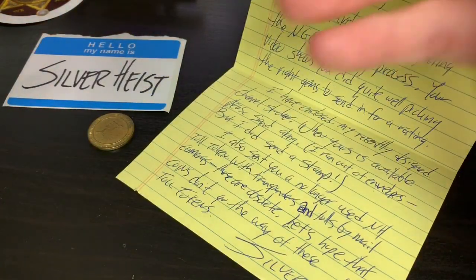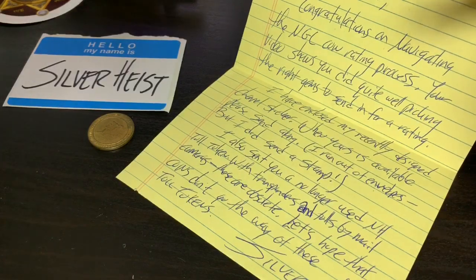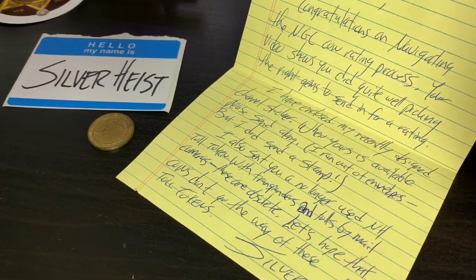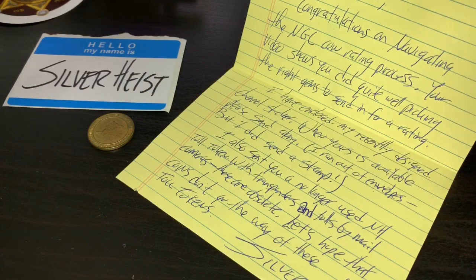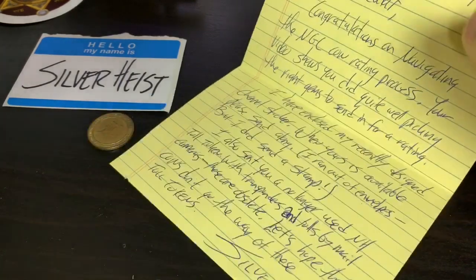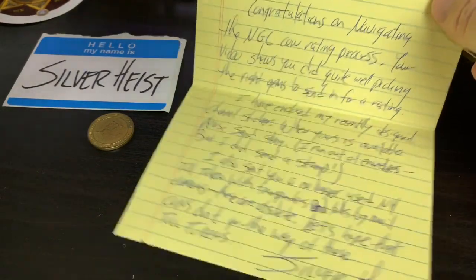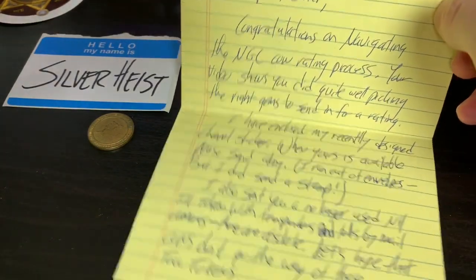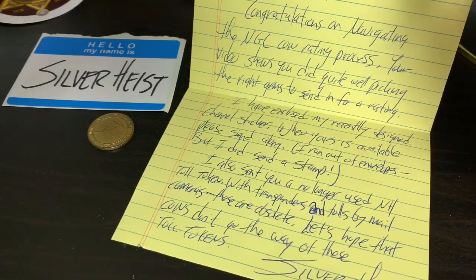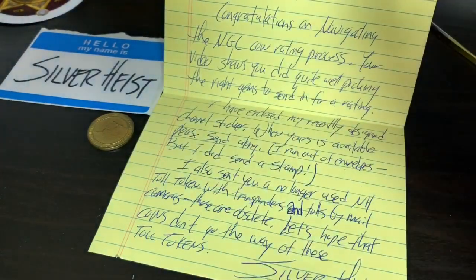Silver Heist — you gotta check out his channel. I'm telling you, you're just gonna be hooked on the guy's voice. It's a neat, soothing voice to listen to. He's got the accent that makes it all worthwhile. He's got some cool stuff with the coins and the precious metals as well. Really cool guy. Check him out — he does coin roll hunting too. And from what I've seen, he got burnt, kind of like me, a few times — the burning sensation of not being able to get silver in our half-dollar boxes.